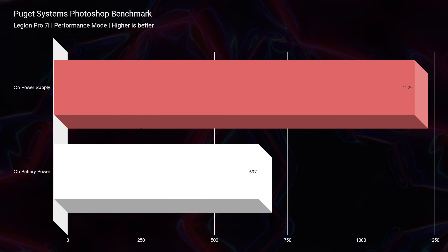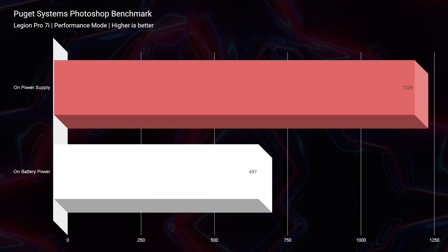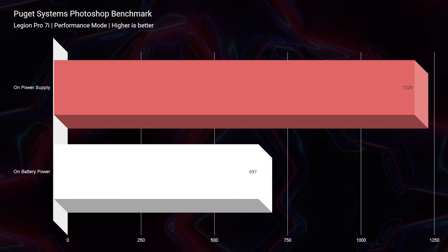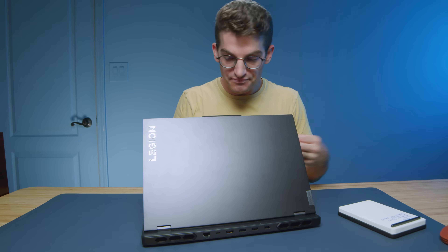Heading into Photoshop, we score a 1229. The big advantage of this laptop is the 32 gigs of RAM. If it came with 16 gigs, you'd probably see mid-thousands on the score. So the RAM gives you a nice boost in performance. This should give you some hope because in my video about choosing the Legion Pro 5i versus the Legion Pro 7i — discussing mainly the i7 versus i9 processor — the big benefit is actually the RAM more than the bigger processor. You could get the i7, put 32 gigs of RAM in it, and still get close to this score in Photoshop because Photoshop loves RAM.